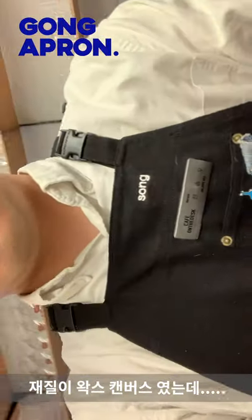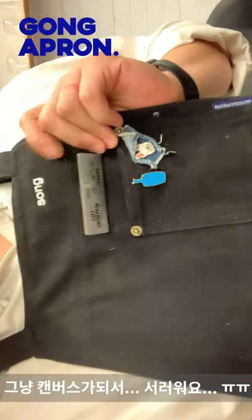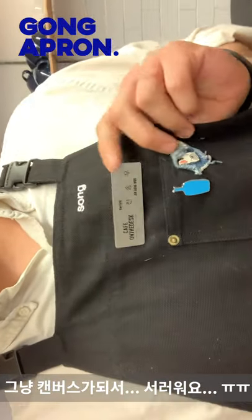The material was a wax coating material, but it changed so it was a canvas material. So it's a bit of a shame.